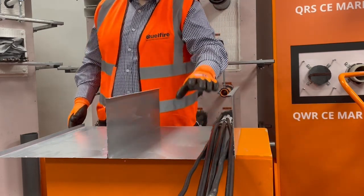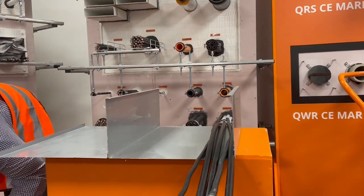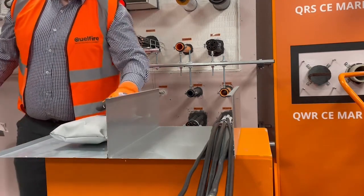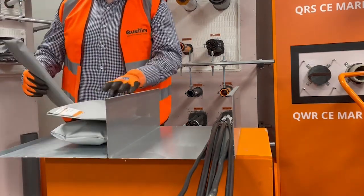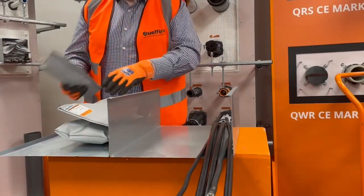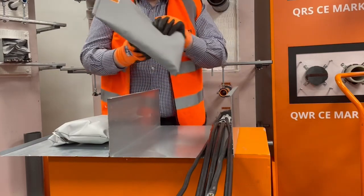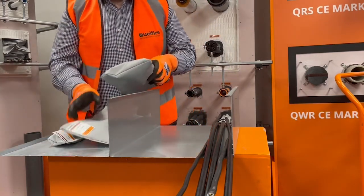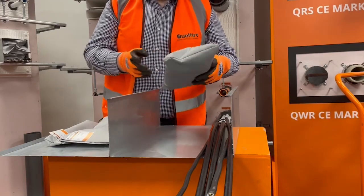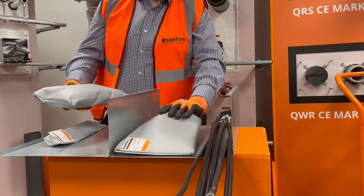The next step is to select the pillows. The Quellstop Fire Pillows are supplied in three different sizes: small, medium and large. The quantity and size used will be determined by the dimensions of the trunking and the number of cables running through it.